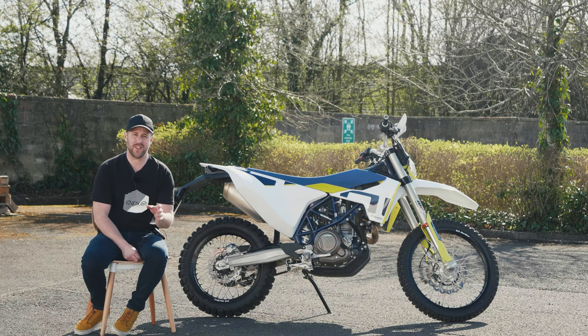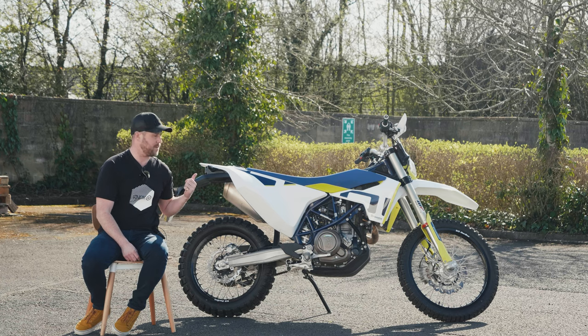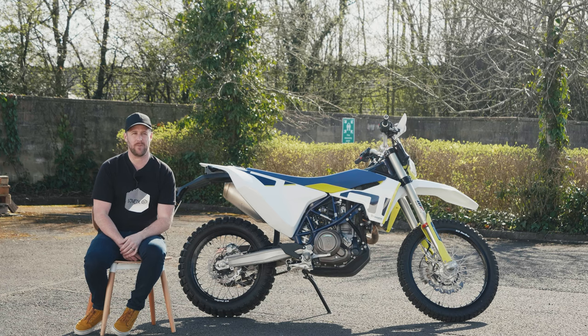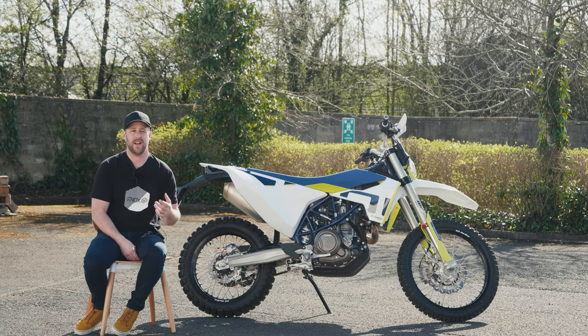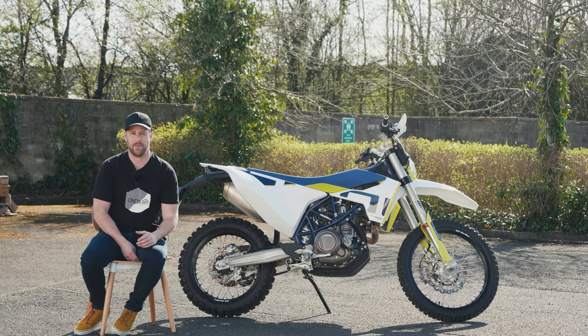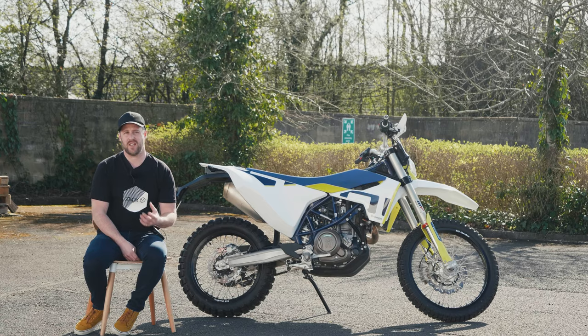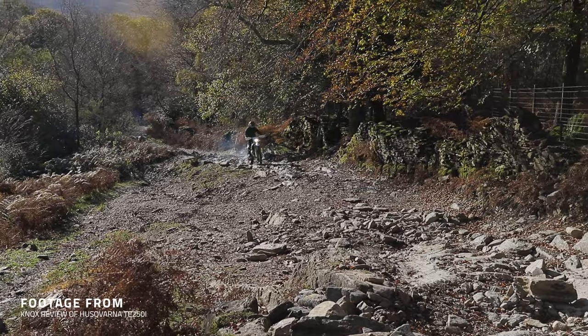So why the Husqvarna 701 Enduro? For us, this is one of the most undersold motorcycles in the marketplace. I think it meets a lot of people's needs — it certainly meets ours — and I'll go into the type of riding we'll be doing in a bit more detail.